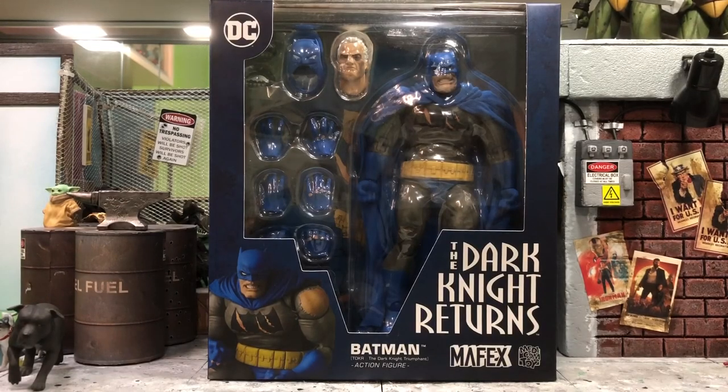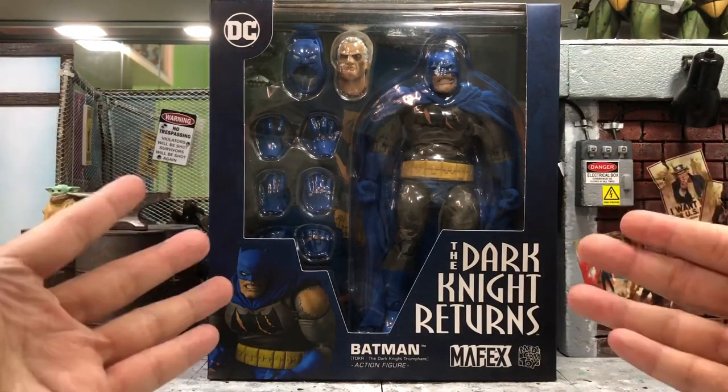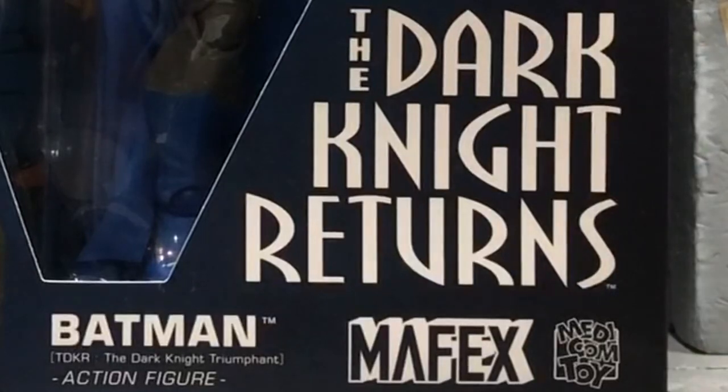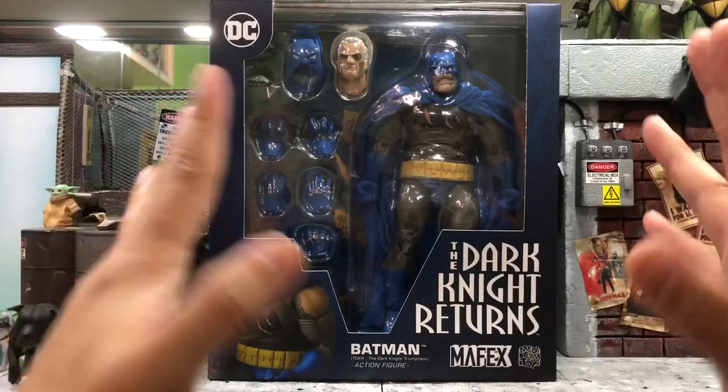Hey, how's it going everyone? This is DCSG81 and welcome back for another review. This time we'll take a look at the Mafex Dark Knight Returns Batman — specifically the blue version.